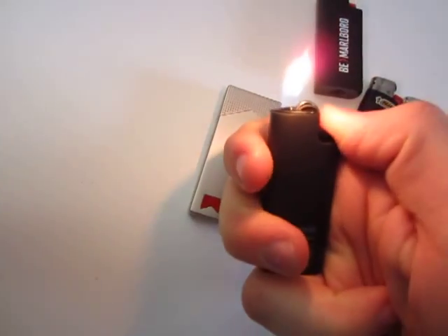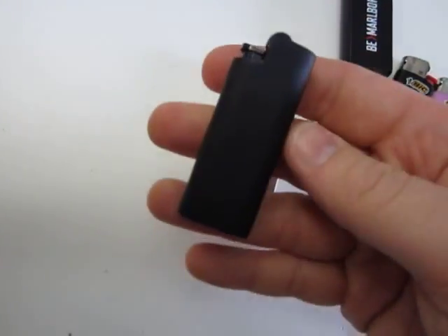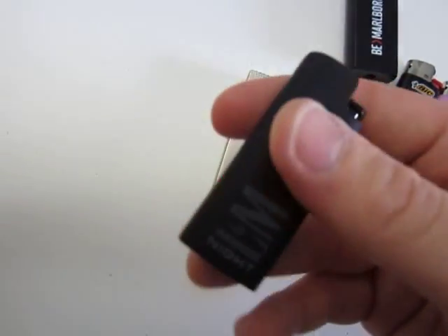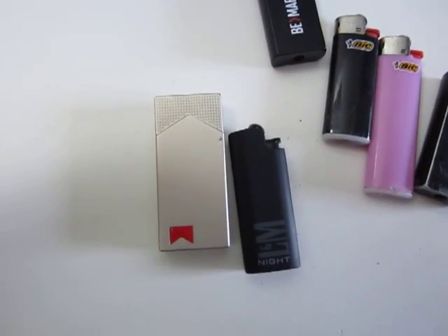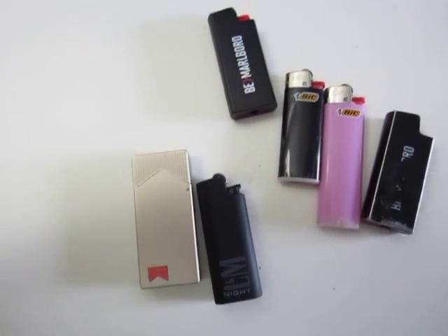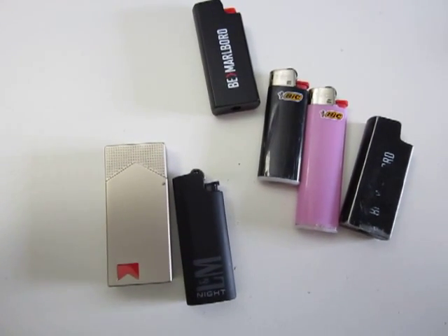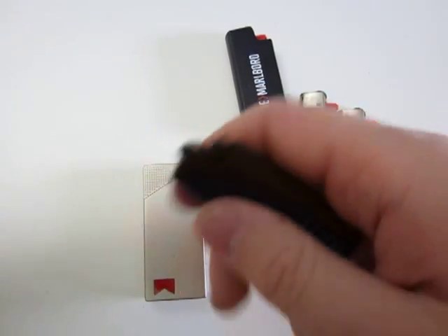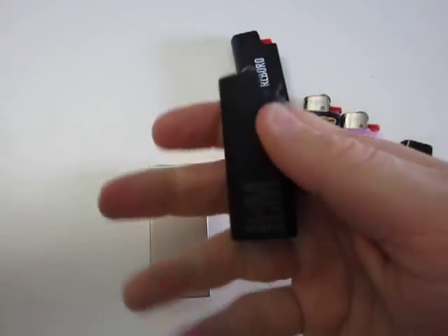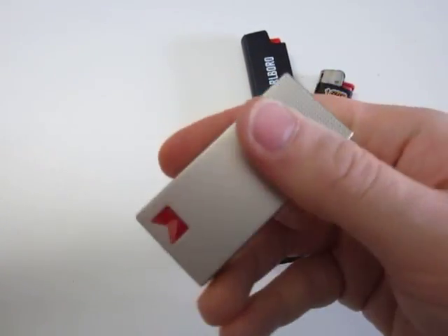This will be my EDC carry lighter for the next couple of days or weeks. The reason I carry a lighter is not only for myself — I have a lot of friends that smoke, and they don't always have lighters. It kind of gets on my nerves, so if I have fire, I'm just someone who wants to help people — that's just me. So this is my daily carry for the future.